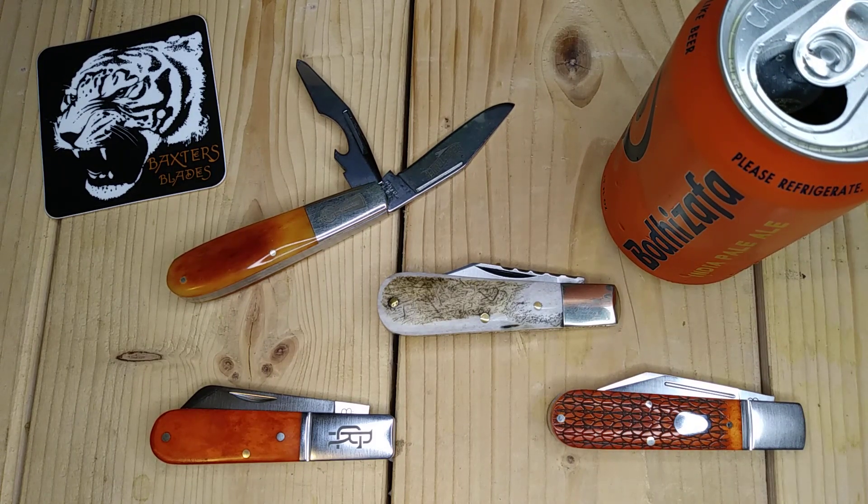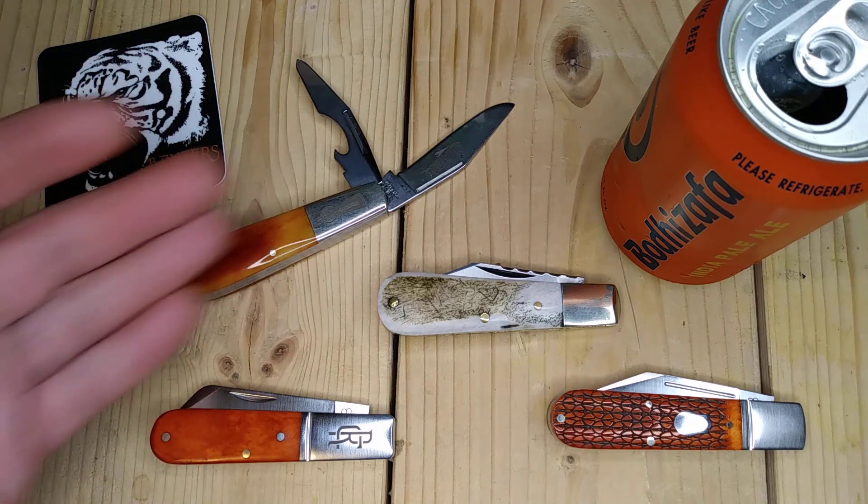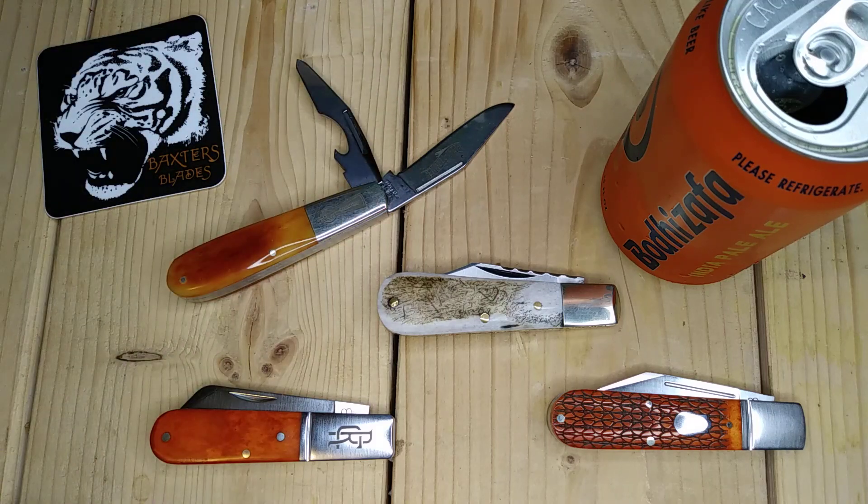I've never been a huge fan of barlows, but I am now. I was more into trappers and other patterns that had more bone cover instead of a large bolster. They're quite small, but I have large hands and can use them just fine — it's a good small knife.